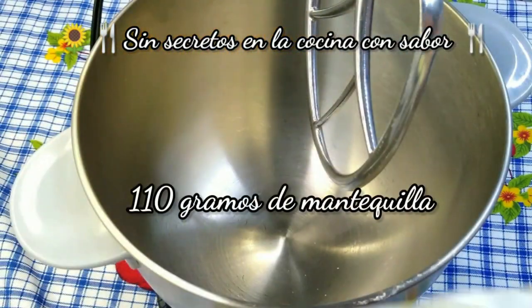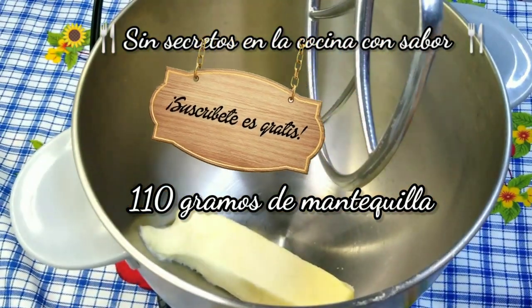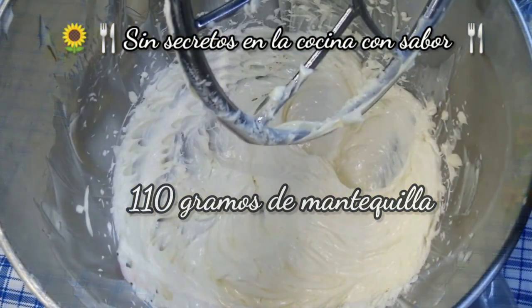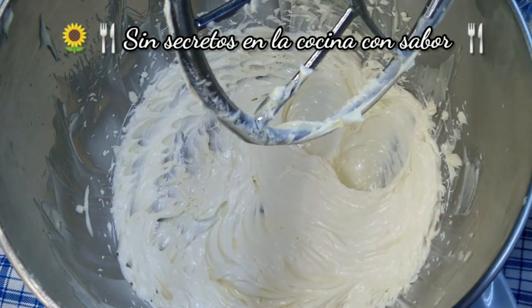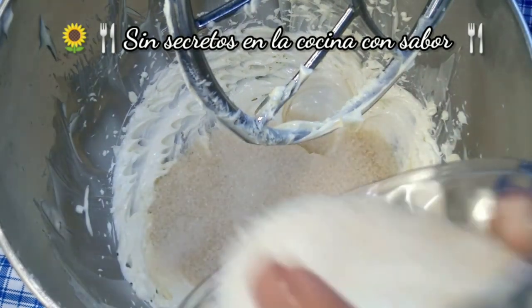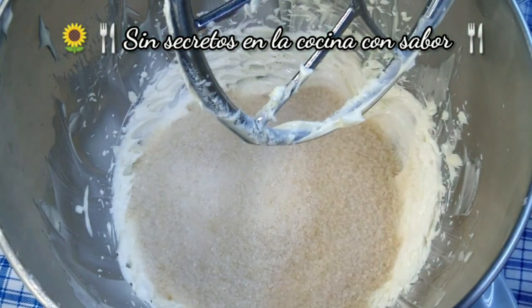Vamos a agregar la mantequilla y vamos a empezar a cremar. Como puedes darte cuenta, está perfectamente bien batida la mantequilla — hasta dobló su tamaño. Vamos a empezar a agregar el azúcar, los 300 gramos, y vas a seguir batiendo.